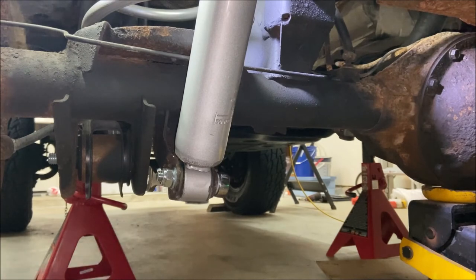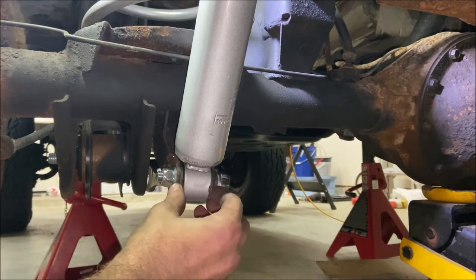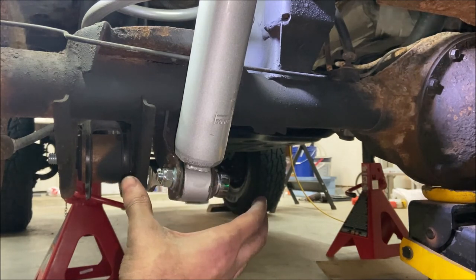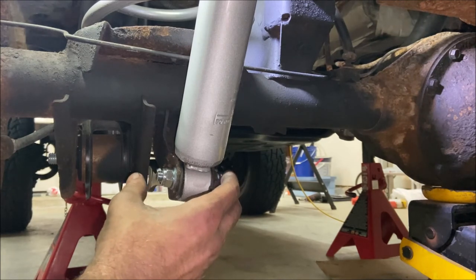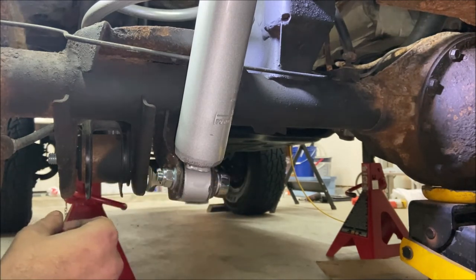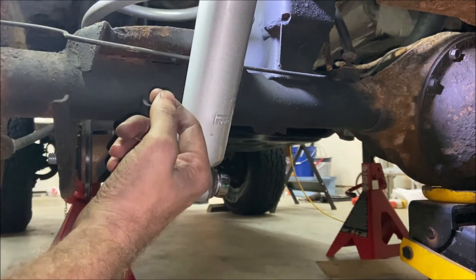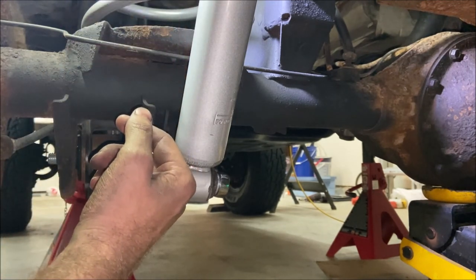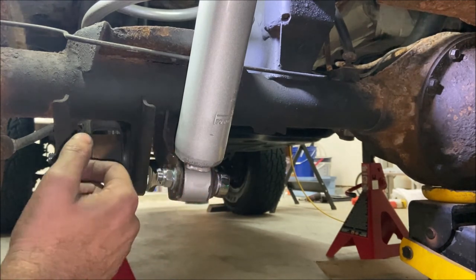I'm not going to lie — I cut out a lot of time of me struggling to get the lower shock bolt in place. The bracket here gets squeezed pretty tight, so you have to open it up with pliers; it just took a whole lot of time to get it open enough to straighten everything up and get the bolt in. Now that the bolt is in, I'm going to tighten it up and then go tighten the upper bolts, since I didn't get those all the way tight — I just wanted to get everything set in place first. Then we'll be done and I'll do the other side.